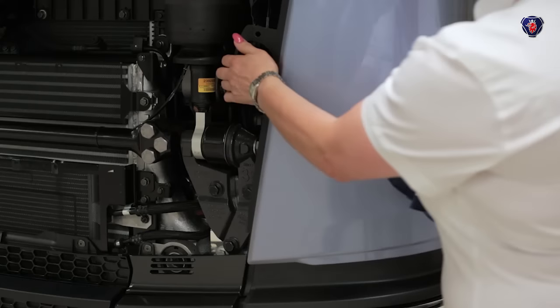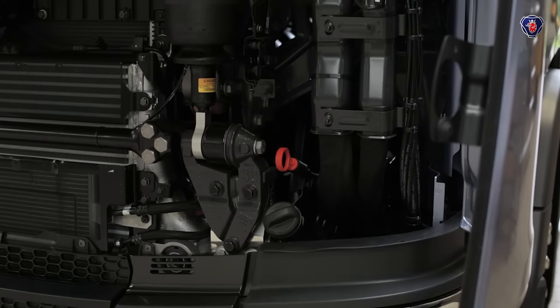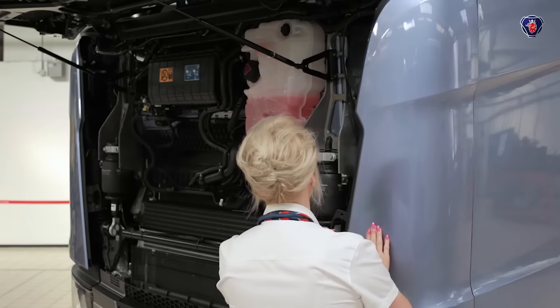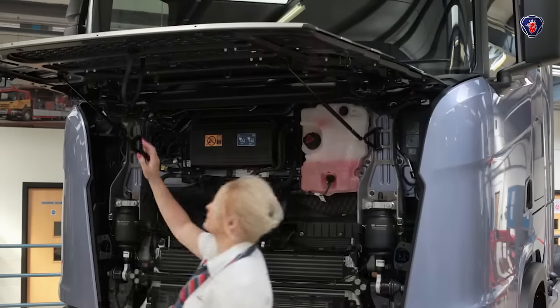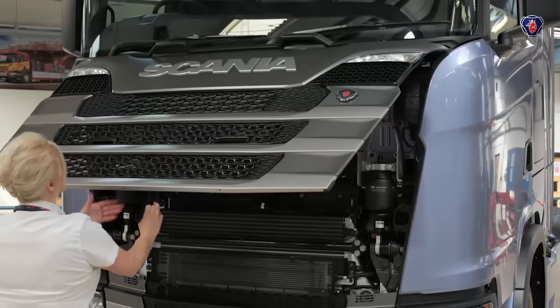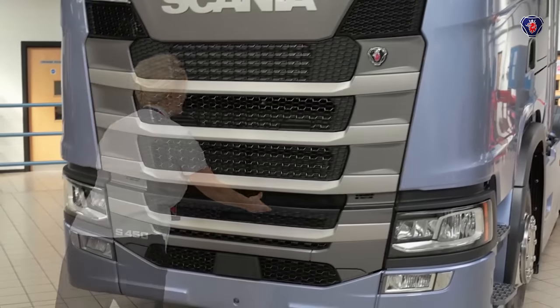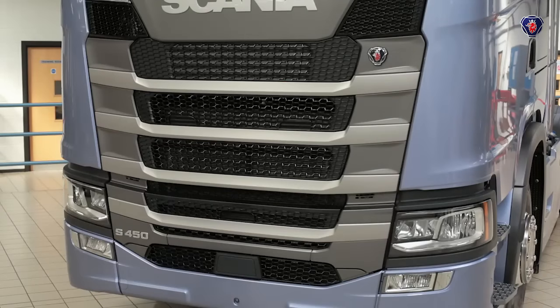If your truck does still have a dipstick, it'll be located here just above the oil filler. It's important to remember to close the side panels before you close the front grill, which you do by pulling down on the centre strap. Get the panel to about this position then simply let it drop. There's no need to slam it — the panel will close and lock itself in place.